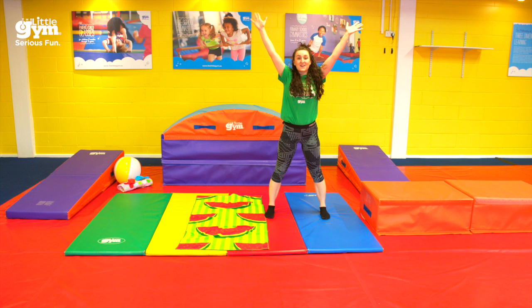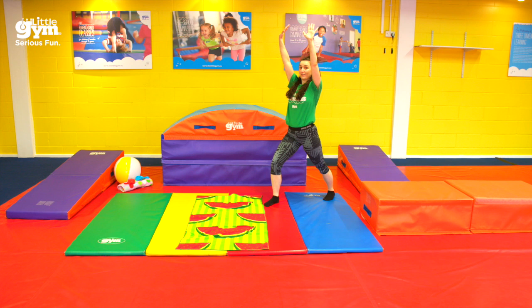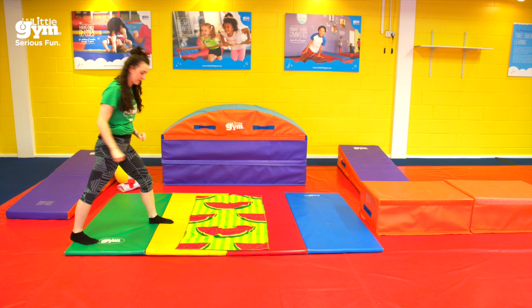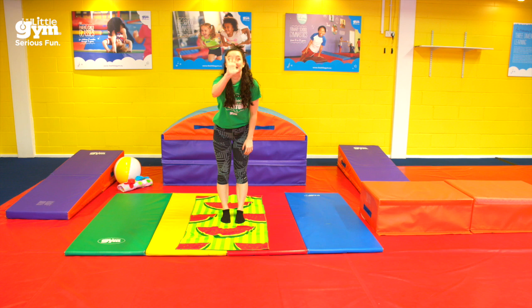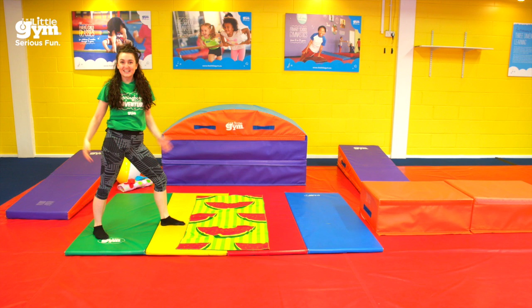Hooray, well done team! Now there are even more challenges with cartwheels. You can try from a lunge — we still do hand, hand, foot, foot. I start in a great big lunge, and I finish in one. Teacher Jade is feeling a bit snazzy today, so I want to try with just one hand. Ready? Steady? Wee! Ta-da! I did it — just one hand!